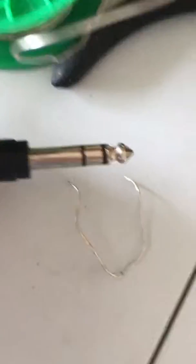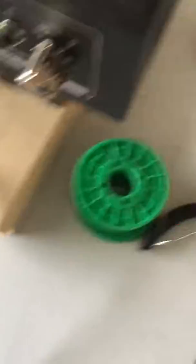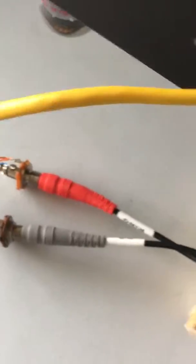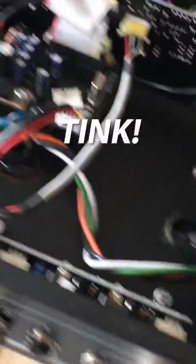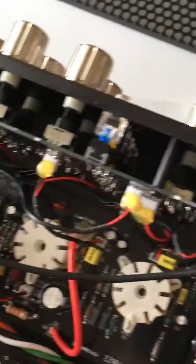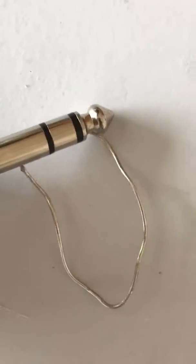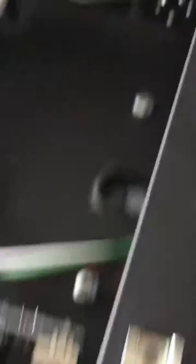Now if I just short these — so now I'm on the clean channel. If I do this, you can hear the click, and now if you look that's not lit, that is lit. Crunch channel light is on. And if I short the tip of this to ground, you'll hear the click — bam! Now I'm on the green channel again.